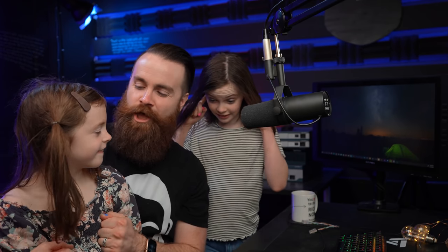Quiz time. I'm going to quiz my daughters to see if they remember how to make an ethernet cable. Addy, without looking, what order do we put our ethernet cable in? White-orange, orange, white-green, blue, white-blue, green, white-brown, brown. Good job.